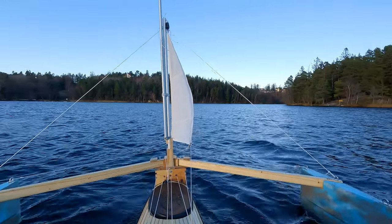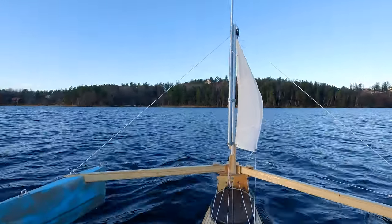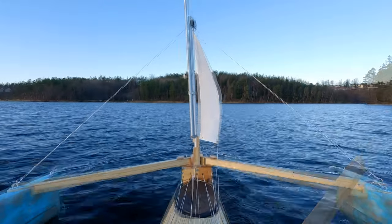Pedaling works fine. The lines are out of the way. I take a relaxing tour around the island.